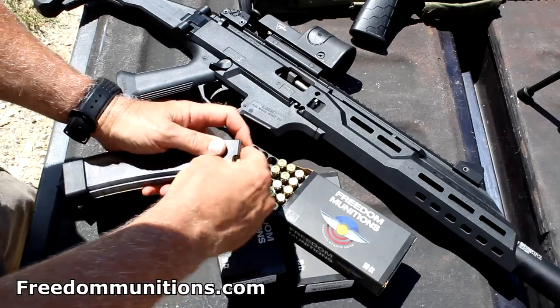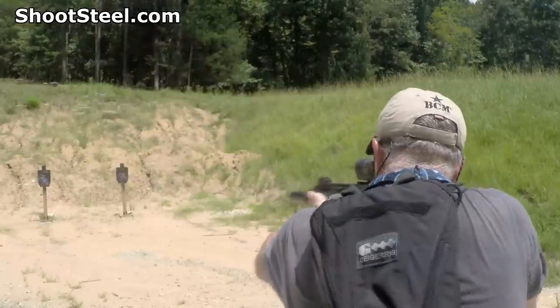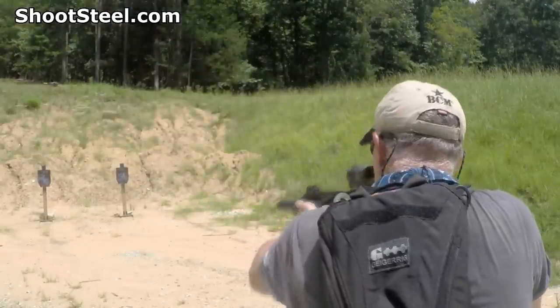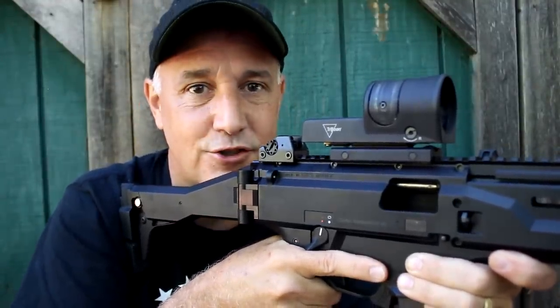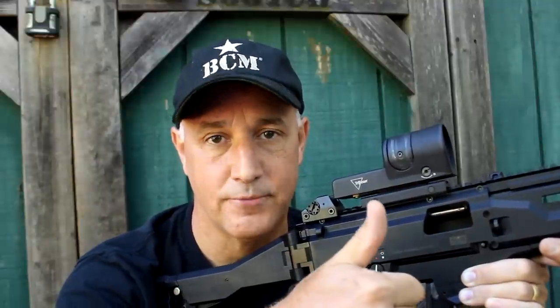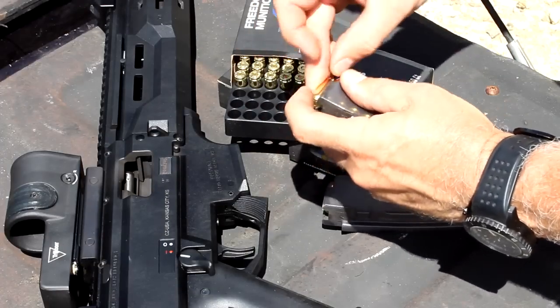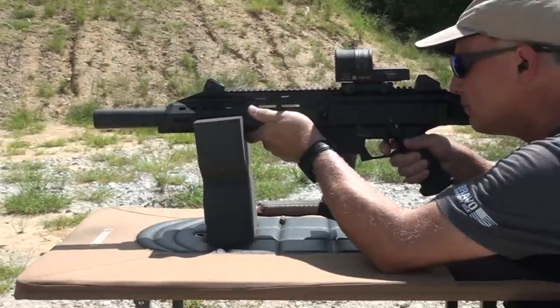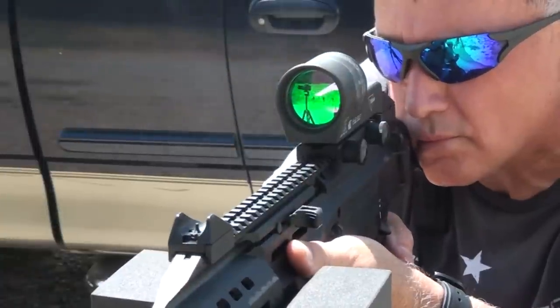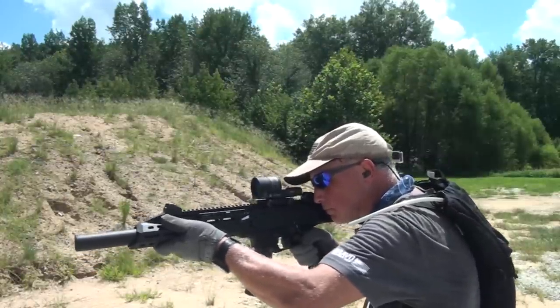I want to thank Freedom Munitions for sending the 9mm ammo — we shot about 500 rounds through this rifle and we just could not stop. Also shootsteel.com for the steel targets — you can hear them a lot, see a few of them, but it's a great target system. And on this Evo 3, this sight looks like something out of Halo. So the Trijicon RX34 Reflex Sight — thumbs way up. Be strong, be of good courage. God bless America. Long live the Republic.